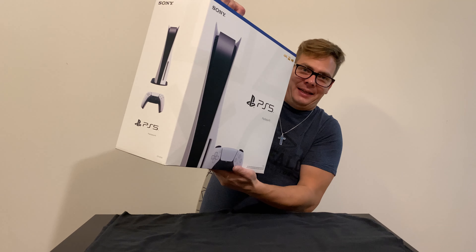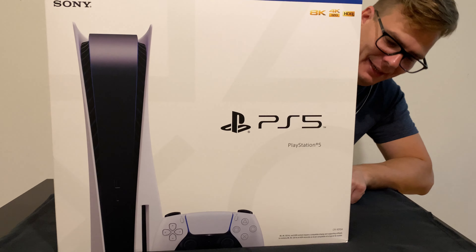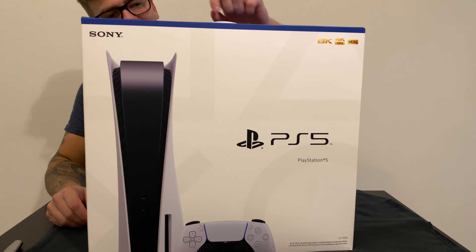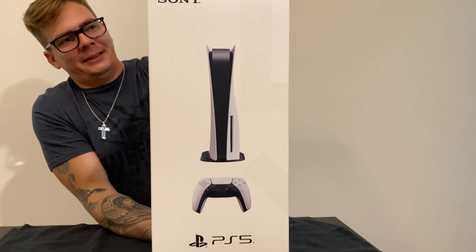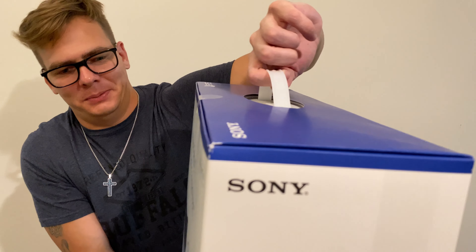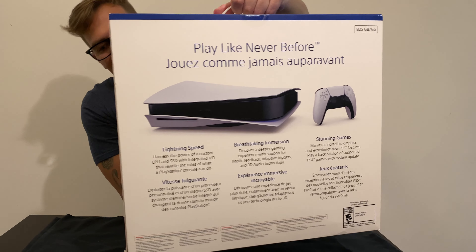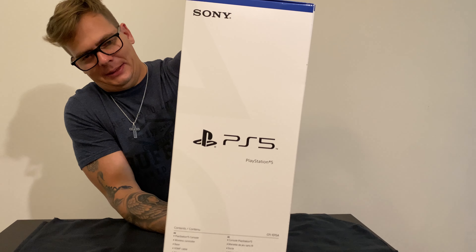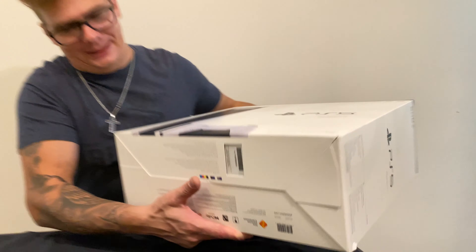But now for what we've all been waiting for — the PlayStation 5. And that thing is heavy. Trust me, if I say heavy, it's really heavy. That's the front, that's from the side. They didn't recommend lifting it by the handle — they said it breaks easily because the system is too heavy. That's the back, another side, and that's the bottom.